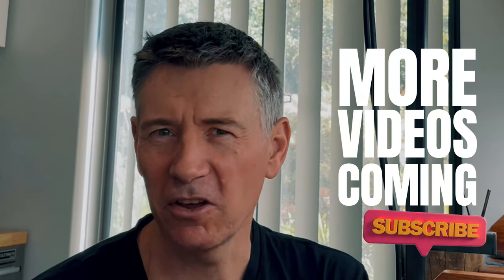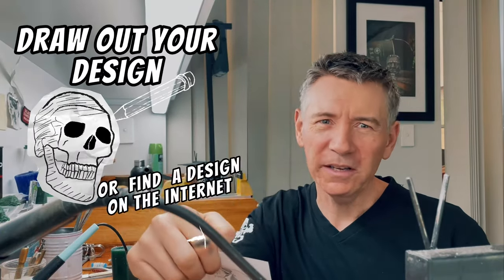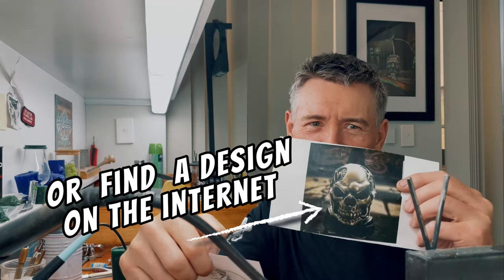We won't be going into too much detail today, but we have more videos planned that will cover more advanced techniques and tips, so be sure to subscribe to the channel so you don't miss out. Start by sketching out your design, or you can find a design you'd like on the internet.